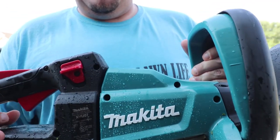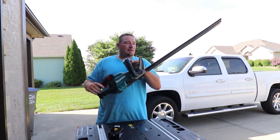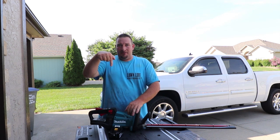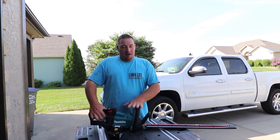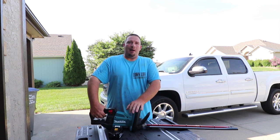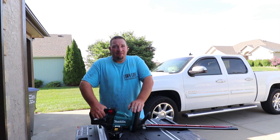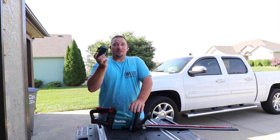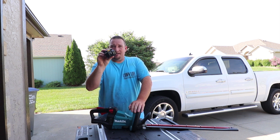That's going to do it for this video. Comment below and let me know what you think of the Makita. These are the 24-inch — I'll put the model number in the description. You can also get these in 30-inch. The 24-inch with two 5Ah batteries and a charger starts at $359.99, and the 30-inch is about $20 to $30 more, around $379.99. Thanks for watching — don't forget to like, comment, and subscribe. We'll see you soon.